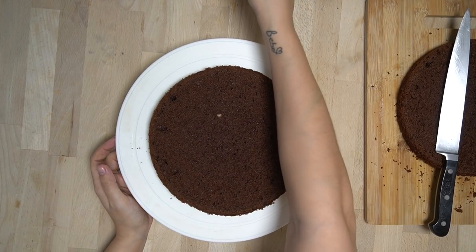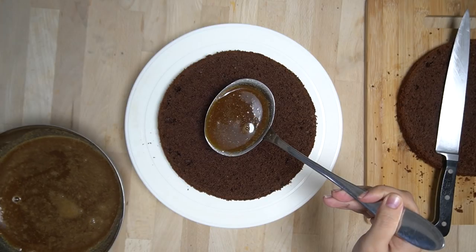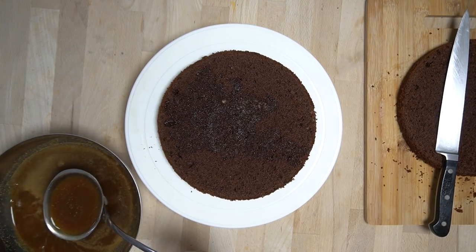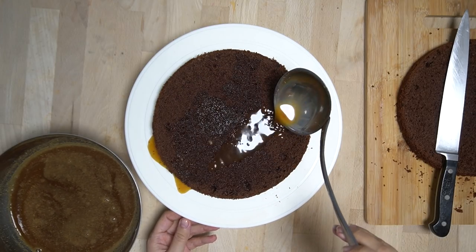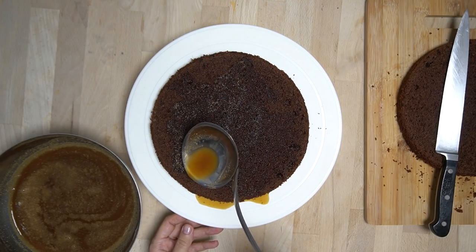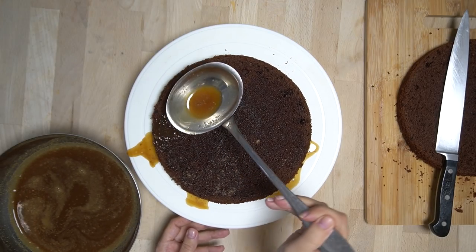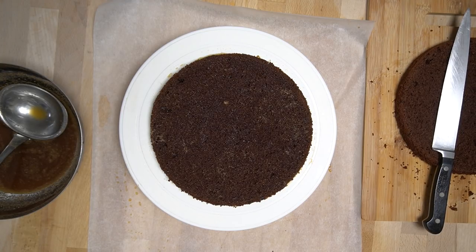Jetzt kommt der Lieblingsteil: Den gesamten Tortenboden richtig großzügig mit dem Sirup durchnässen — der muss wirklich nass sein. Bitte nicht sparen, denn das macht diese Torte so einzigartig, saftig und lecker. Der Sirup soll wirklich überall verteilt werden, sodass er schon unten rausrinnt und der gesamte Boden durchgenässt ist.